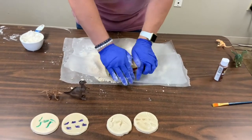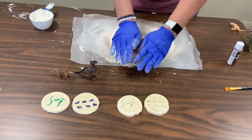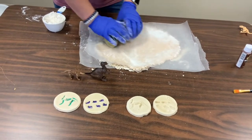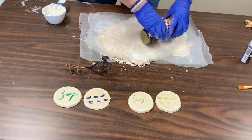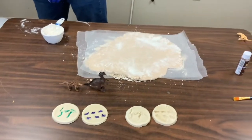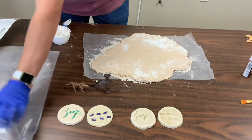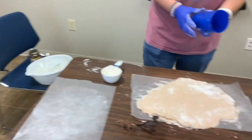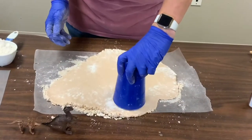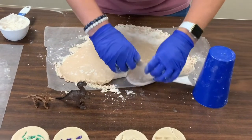You want to get it fairly thin, because the thicker it is, the longer it's going to take to dry. And we're just going to use a cup. If you have a cookie cutter that's round, you can use that, but the cup works just as good. And we're going to cut out the shape.